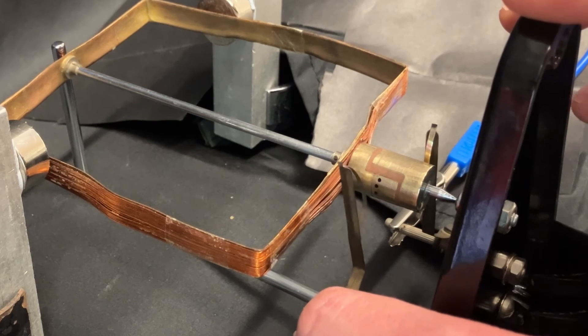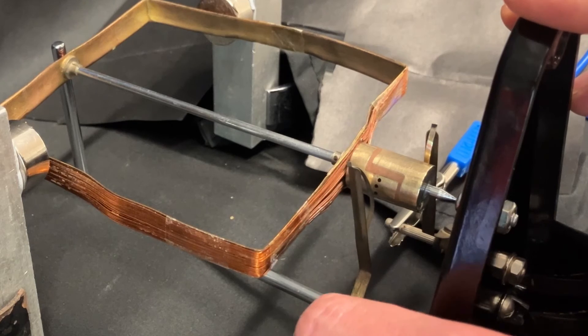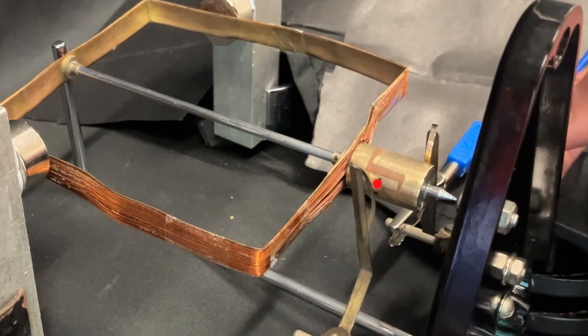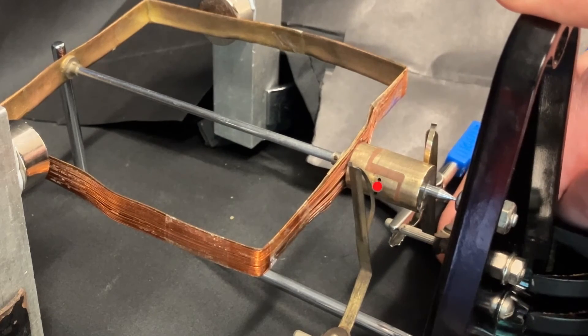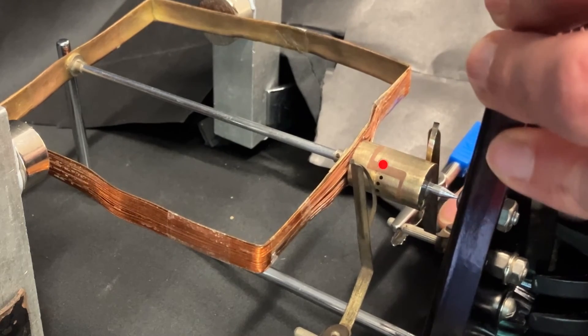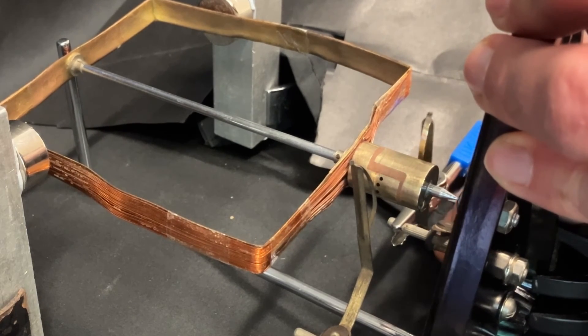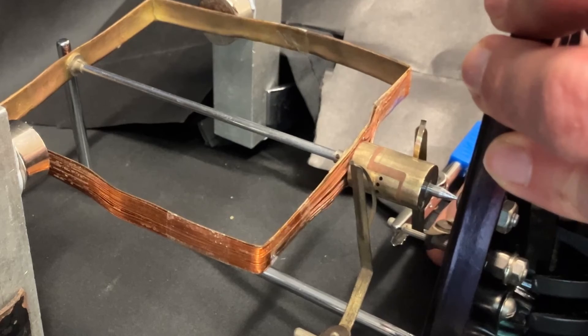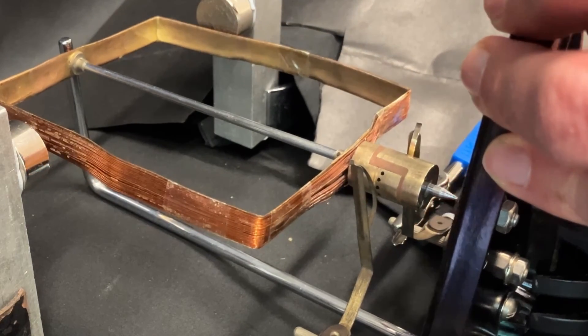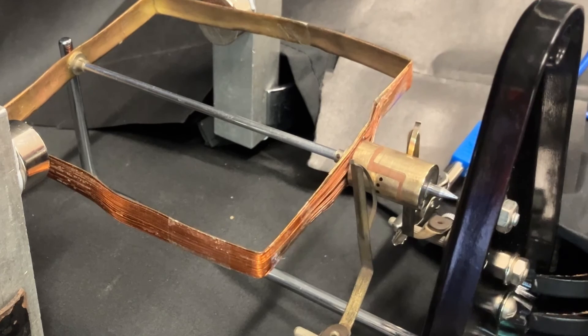The clever trick involves this part which is called the commutator or split ring commutator. I'm moving this brush so that it touches more in the middle, and similarly for the other brush. There is a gap here where there is no metal, and what that means is that when the coil gets to the vertical position the brush will connect to the other side of the coil.